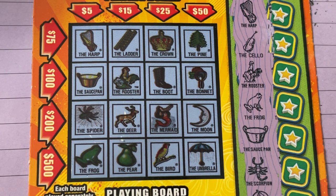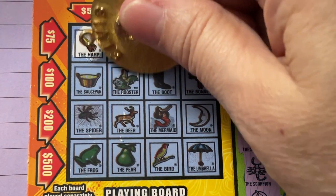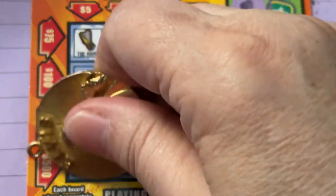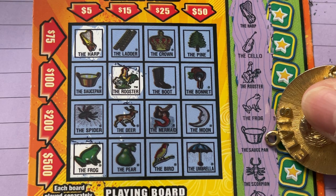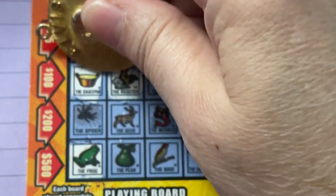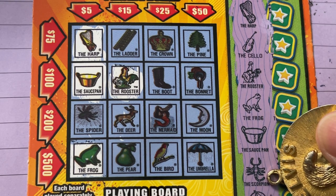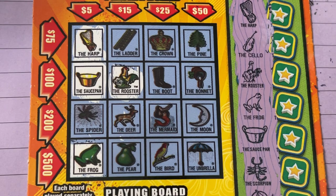All right, here we go. We're looking for the harp — which we have, first one over there. The cello — I don't see the cello. The rooster — I do see the rooster right there. How about that frog? Yep, nice green frog on the bottom. How about the saucepan? Yep, we have that one too. We just need that spider for five, but it gave us the scorpion. I don't see the scorpion. How about the melon? I don't see the melon.